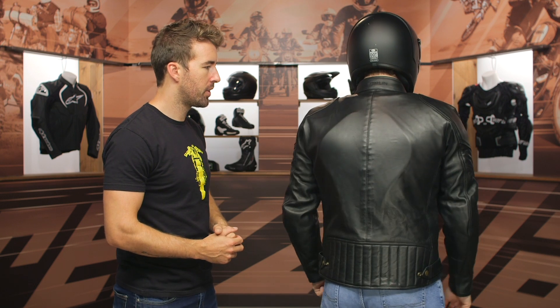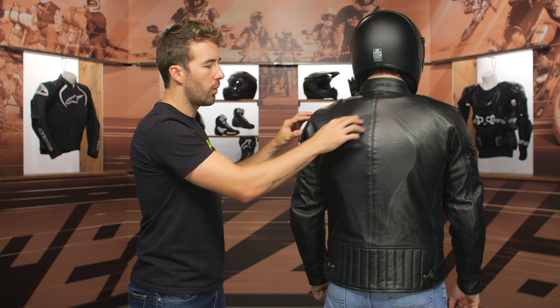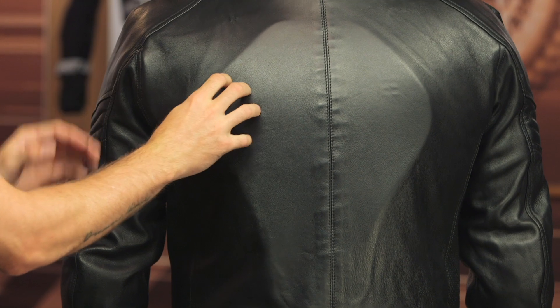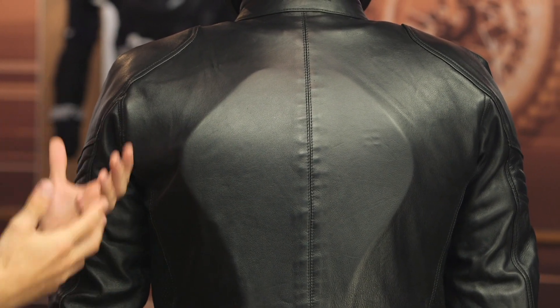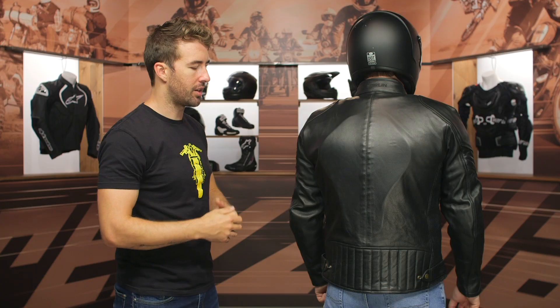Now Pat, go ahead and face the back. You can see there is a foam pad in place — that is not a back protector, but the pocket is designed to allow you to throw a back protector in there. So if you want to upgrade that protection, you can easily do so.